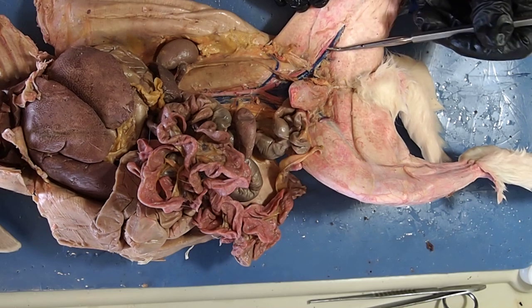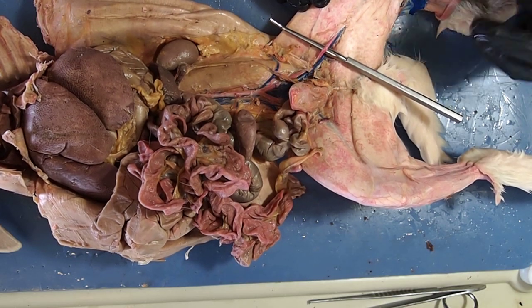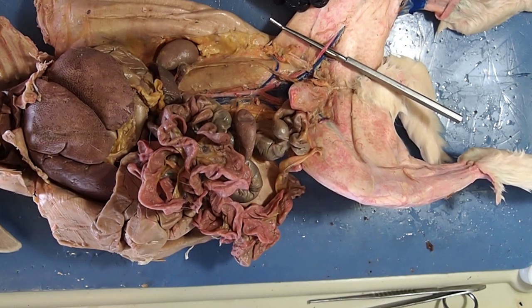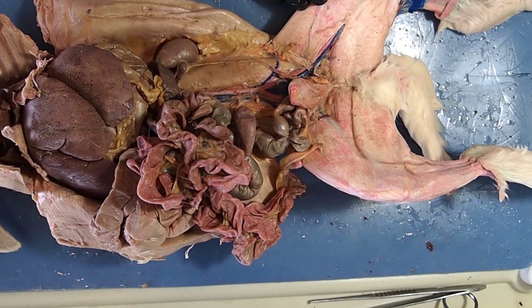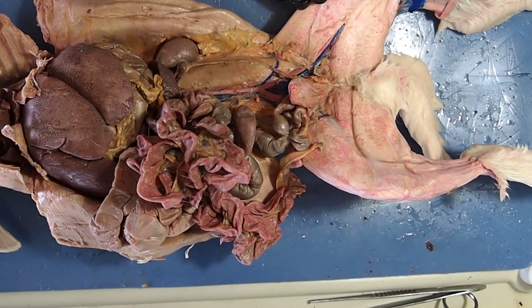That concludes the circulatory system of the rabbit and the dissection of the rabbit. Please refer to your lab documents as you look at these videos and the still pictures as well, because pictures from the rabbit dissection will show up on the lab exam.